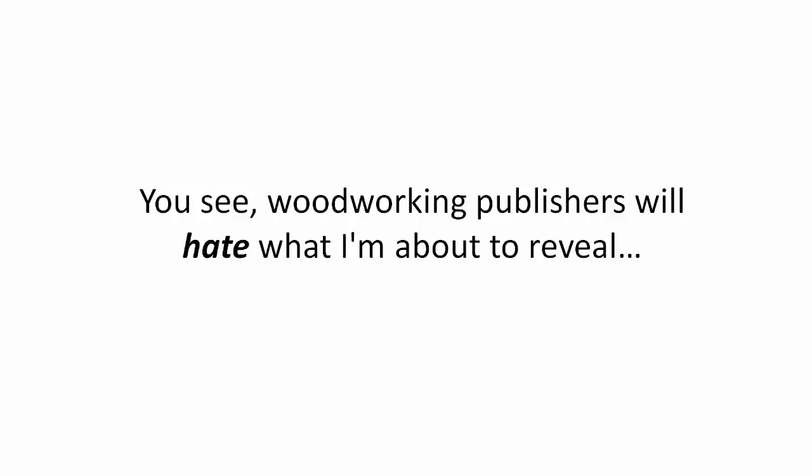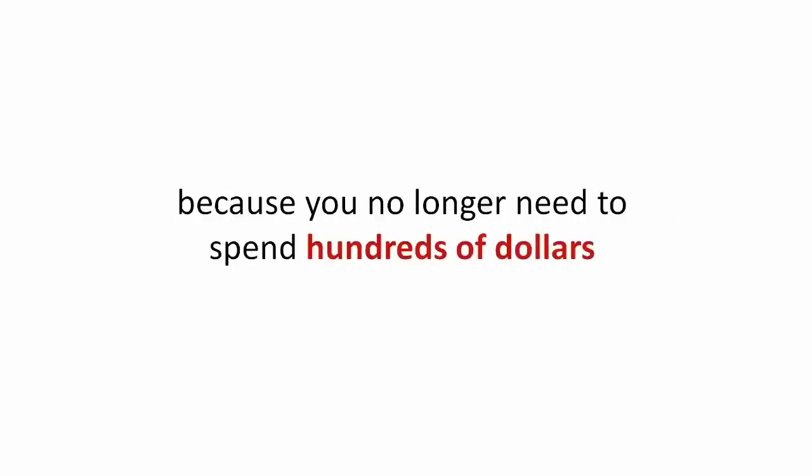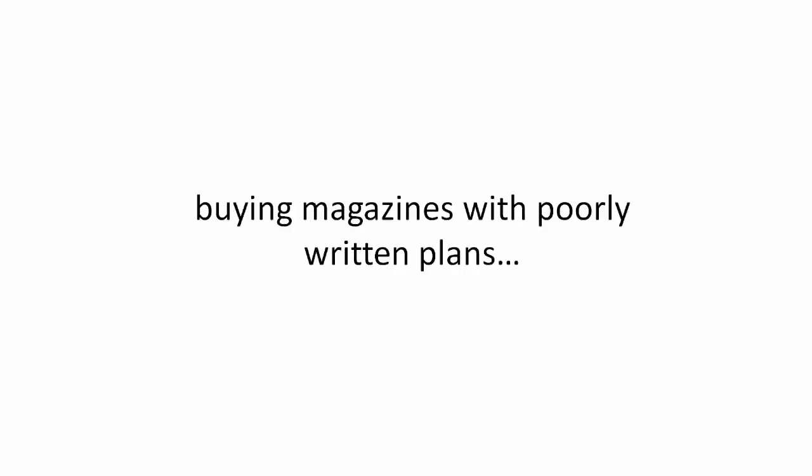You see, woodworking publishers will hate what I'm about to reveal because you no longer need to spend hundreds of dollars buying magazines with poorly written plans.